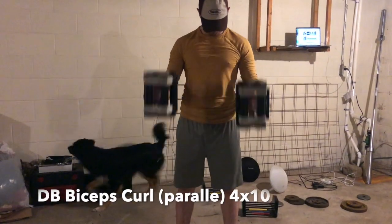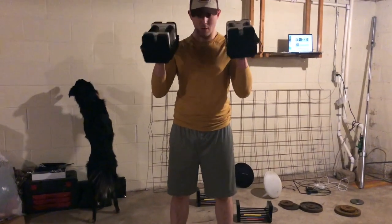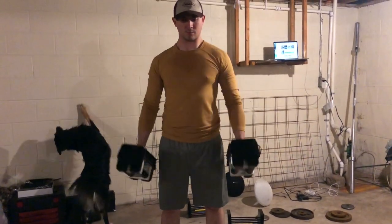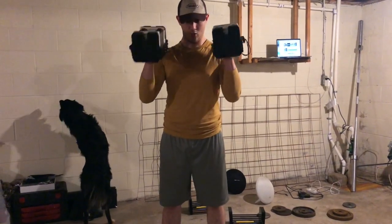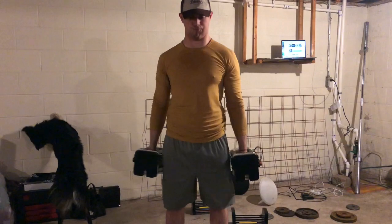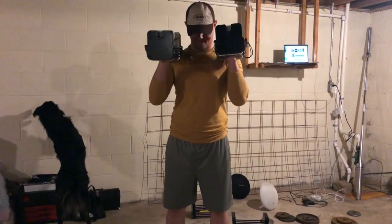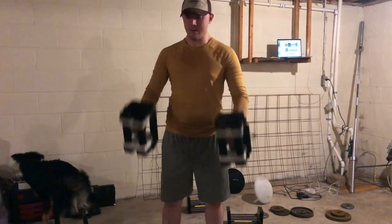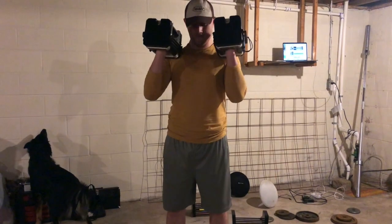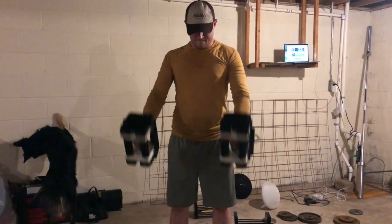From this point, you're going to go on to dumbbell bicep curls, but you're going to do them parallel. You're going to do another four sets of this. Your goal is to hit 10 to 12 on the first one, and then consistently hit 10 after that. I was doing 25 pounds — this is definitely way too easy for me. I need to move up. Try not to have that sway in your body; try to keep it nice, slow, and controlled.